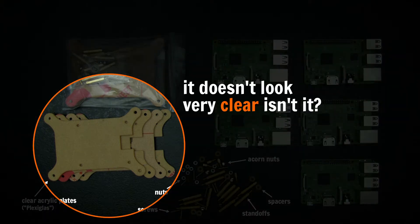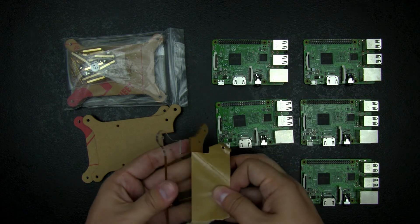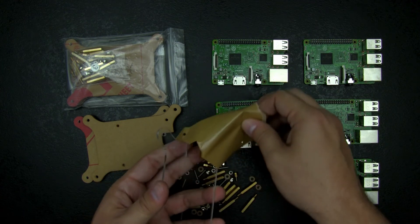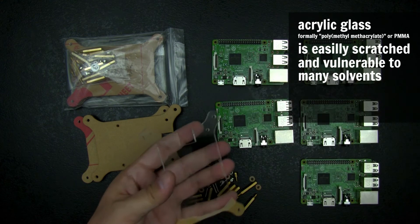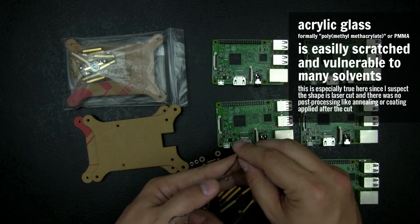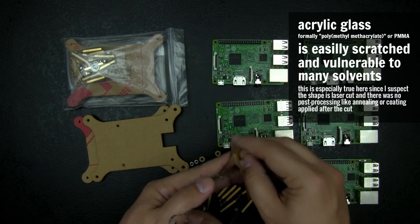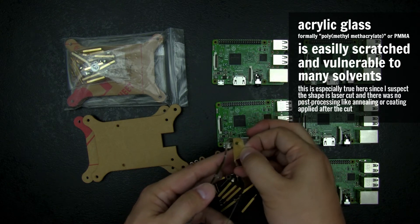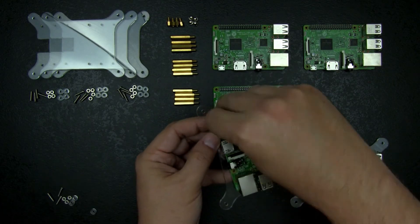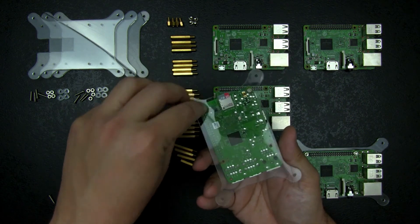When you receive the kit, the acrylic glass is covered by a protective film you will have to remove. It is a relatively boring task, and you may be tempted to use some tools to speed up the job, but the acrylic glass is relatively fragile and easily scratched. So don't use anything harder than your nails to peel off the protection sheets. Once done, I prepared everything and sorted the different parts of the kit to ensure nothing was missing.